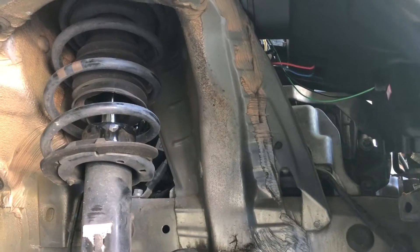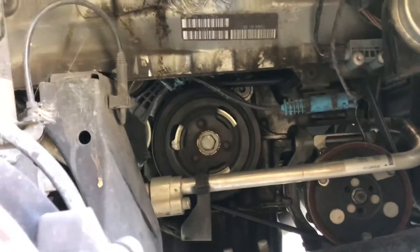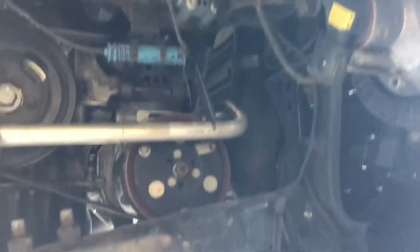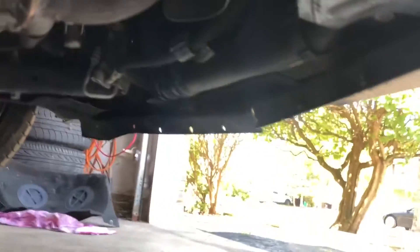Now that we have removed the wheel arch liner, we have access to a lot more things in the engine. As you can see the water pump is somewhere in there. There's a little bit more work to do of course. But before we start disconnecting anything to do with coolant, we of course need to drain the actual coolant out of the car, and that's done using that pipe right there.